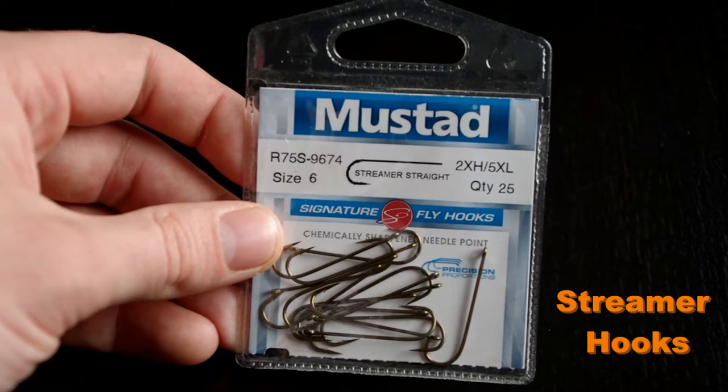All right guys, we're gonna go step by step. We're gonna learn how Orvis makes their woolly buggers — this is directly out of their fly tying manual. Really simple woolly bugger, but once you learn how to do it, you can just make it your own. So let's get started — first you're gonna have to gather your materials.